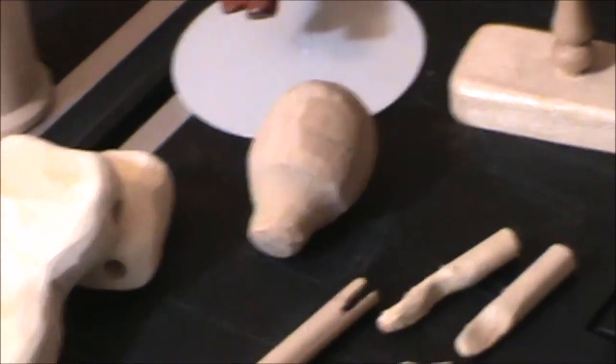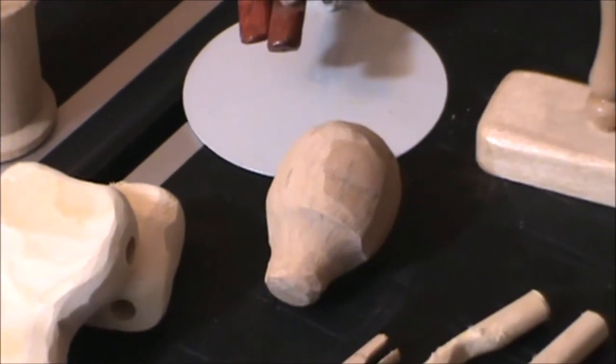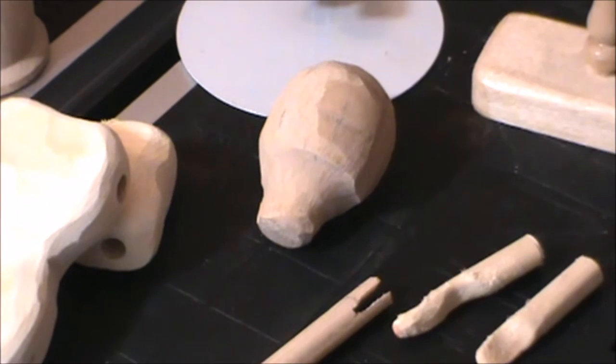And here's a head I started — carving it out. I'll carve out more features with the Dremel and then paint the head.